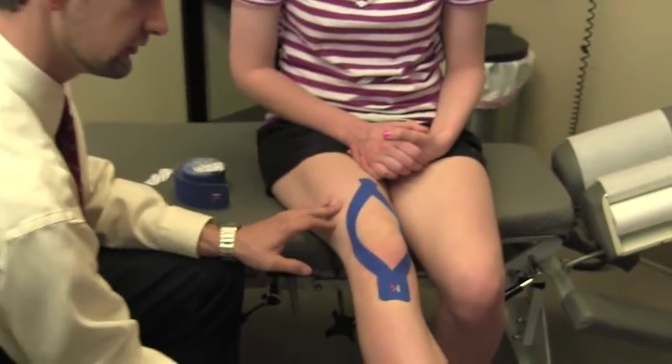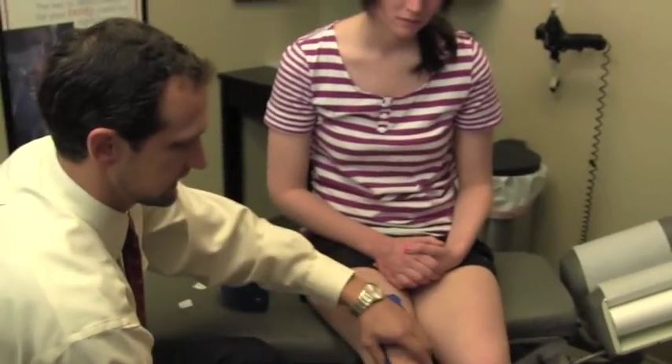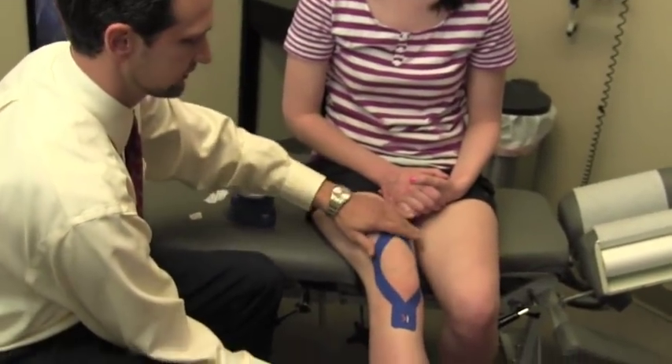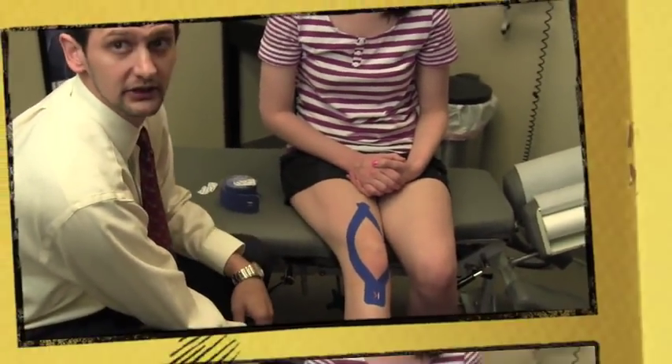Now when she puts her knee in extension like this, because of the elastic tape being here, it's going to help pull the knee out better so these muscles can relax and the patella can start to go back in the midline.